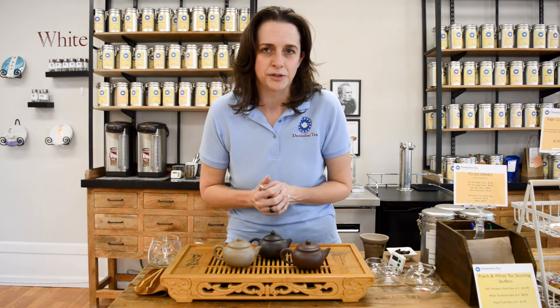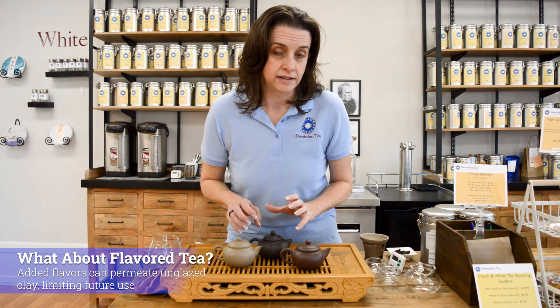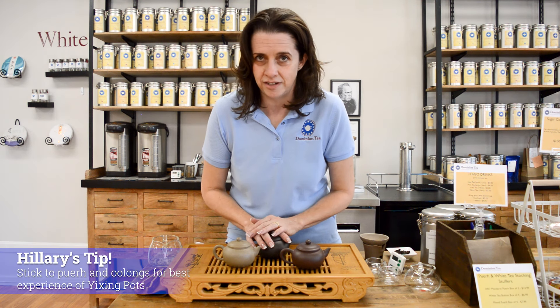Can you use a flavored tea? We do flavor our teas with all sorts of things from blueberry to peach. You can, but you're going to have a hard time getting that flavor out of the unglazed clay. So it is best to stick to your pu-erhs and oolongs if you're going to use a Yi Xing teapot.